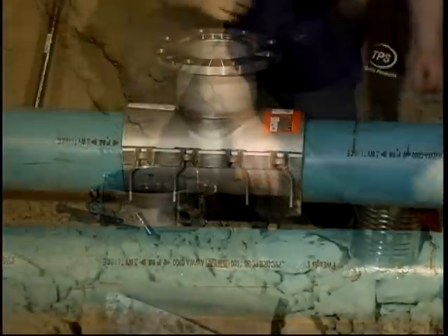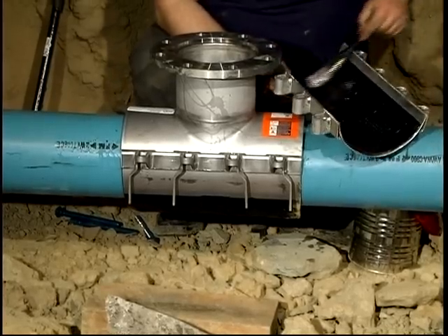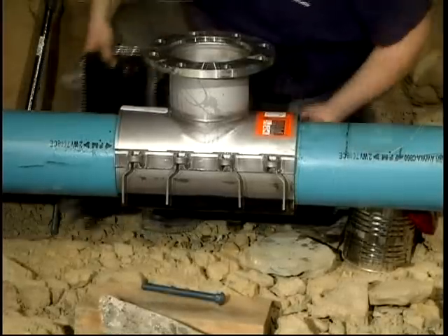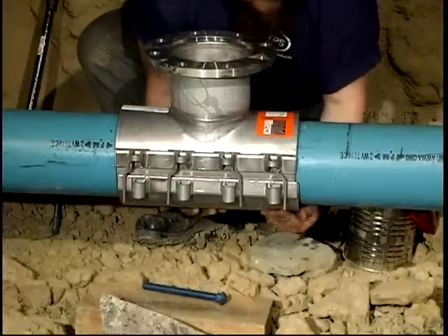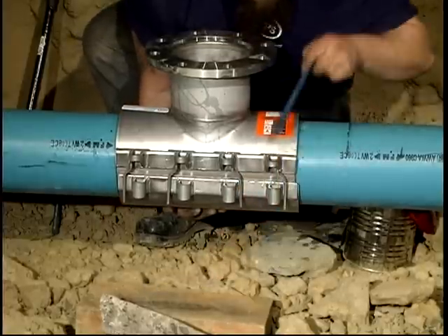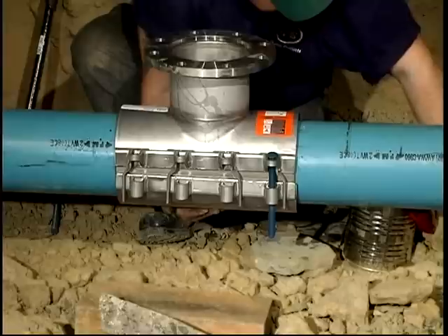All triple tap sleeves may be assembled as separate components on the main pipe in the vertical position as seen here. Tuck the upper gasket edges inside the lower shell gasket. Install the bolts and hand tighten.